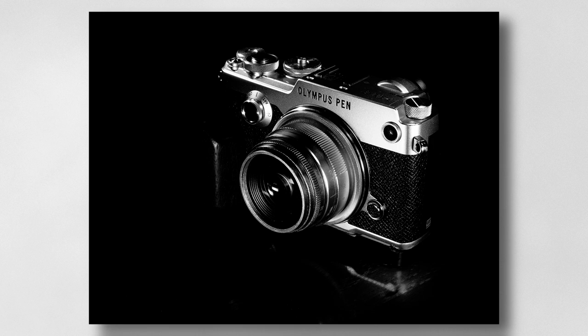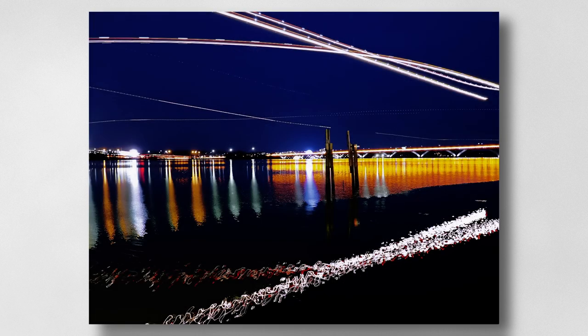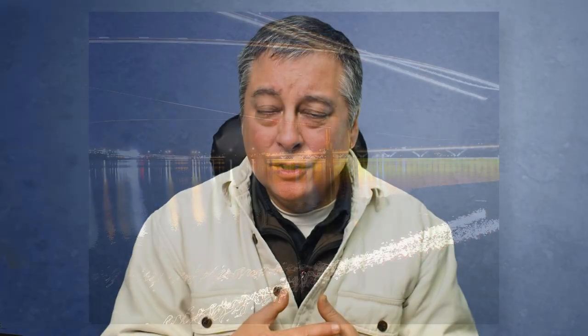We also have the Live Composite mode — I think one of the Panasonics might have it, but for the most part Panasonic cameras do not have this feature. It's really useful for light painting and a lot of creative long-exposure work.